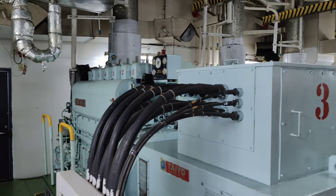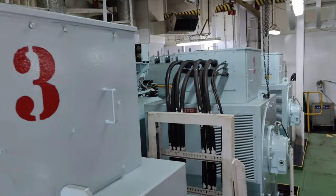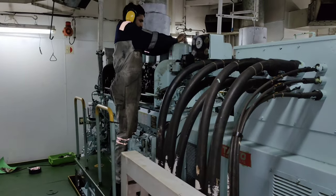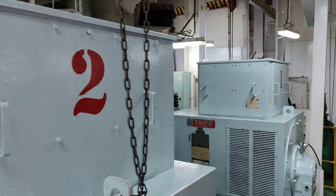Hello friends. You all must be aware that the connecting rod of a genset transfers the entire power generated during the combustion process from the piston pin to the crankshaft, thereby converting the reciprocating energy into rotational energy.